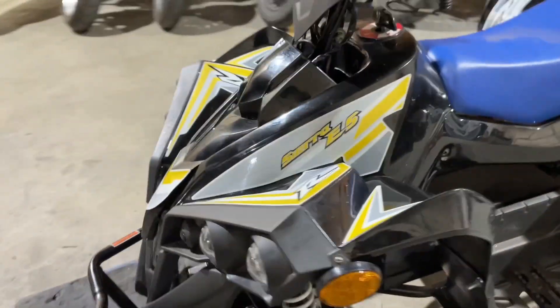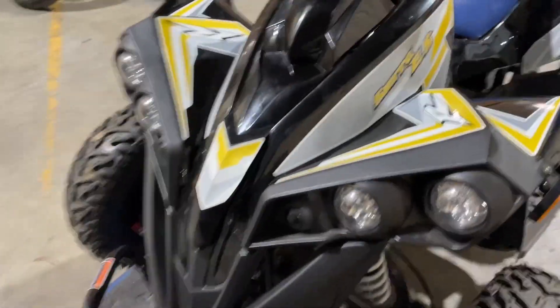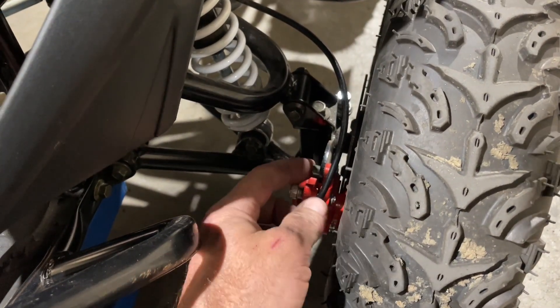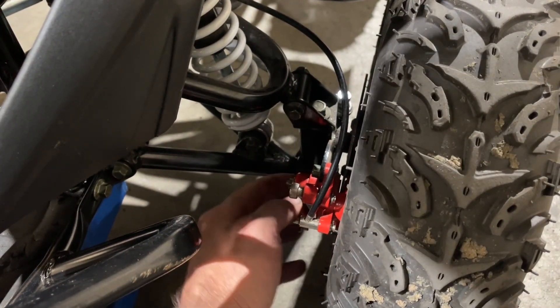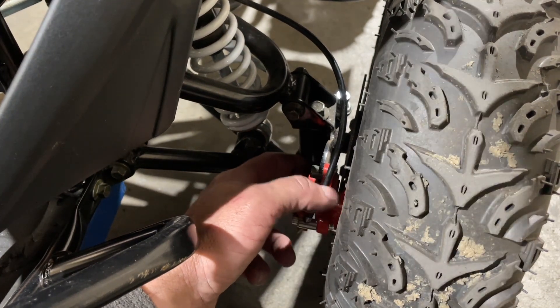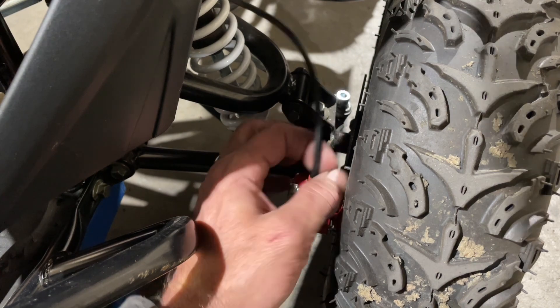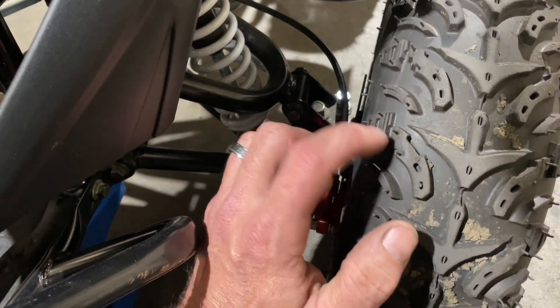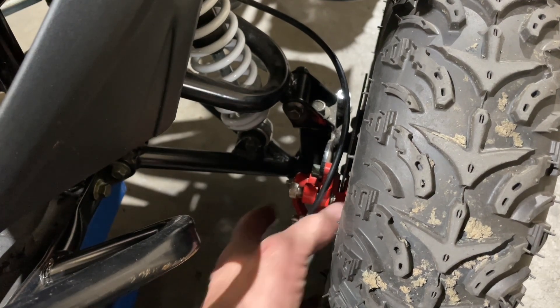So on this model we're going to have to also remove the brake — it's not a big deal. Right down here is our brake caliper and we're going to have to remove this bolt and this bolt right there. We're going to take those both off because this rotor right here is mounted on the rim.